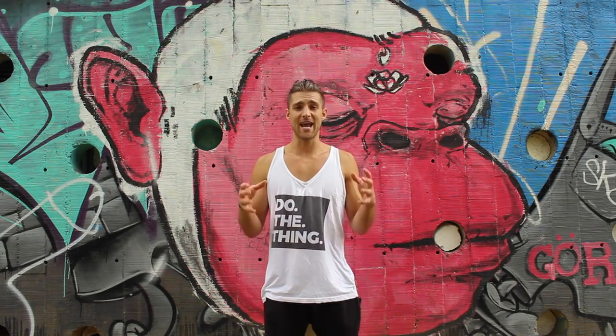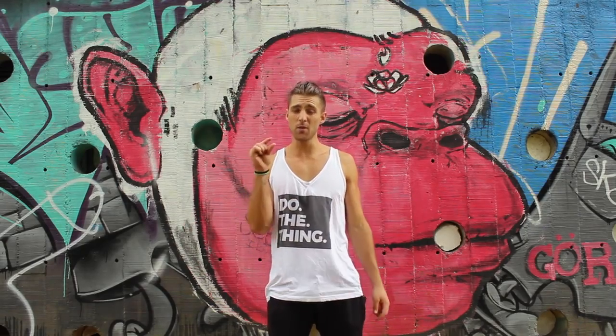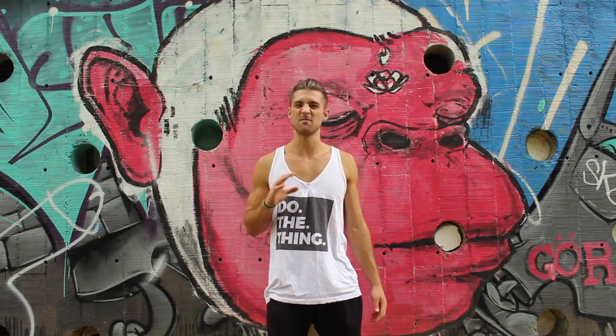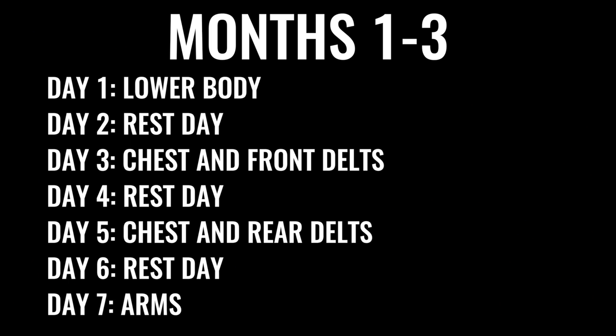So the first three months he dedicated just to lifting weights. He didn't do any cardio. He did a little bit of mobility work, but for the most part he was just eating as much as he could and lifting weights. He was lifting four days a week and taking three days rest.